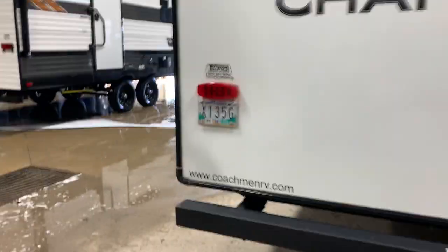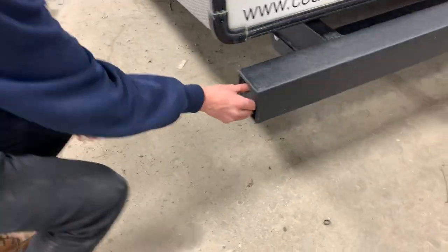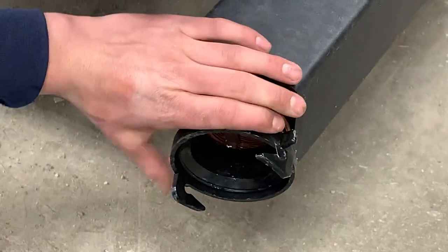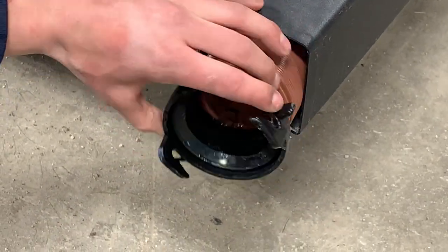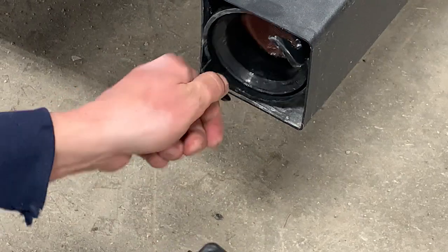We are just going to start off in the back bumper here. Take your bumper cap off — this is where you're going to find your sewer hose. Once fully extended it is about 30 feet long. Just take a note of those two ears there; those are going to be the same two ears that hook up to your sewer outlet, which I'll show you in a minute.